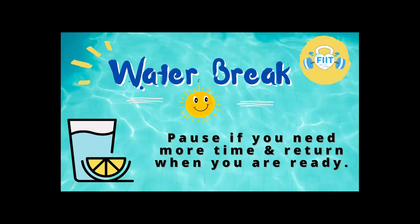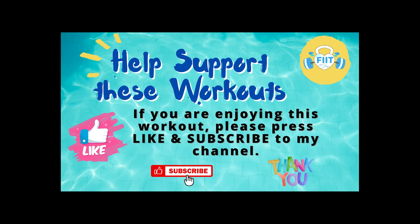We're moving into that water break, so you can pause if you need more time. If you love these workouts, please click the like button and subscribe to the channel — it really helps. Return to the workout as soon as you're ready.